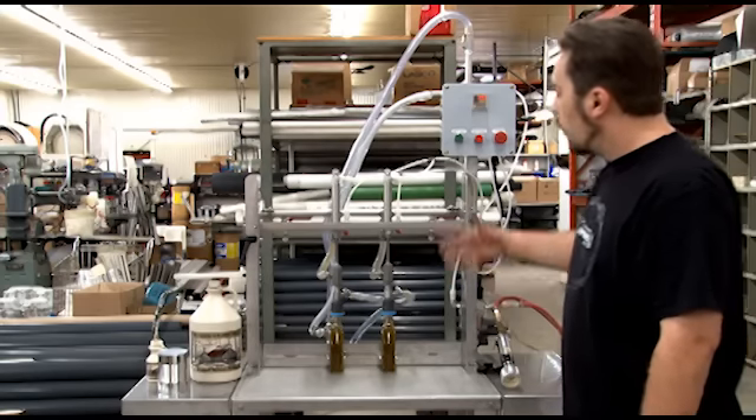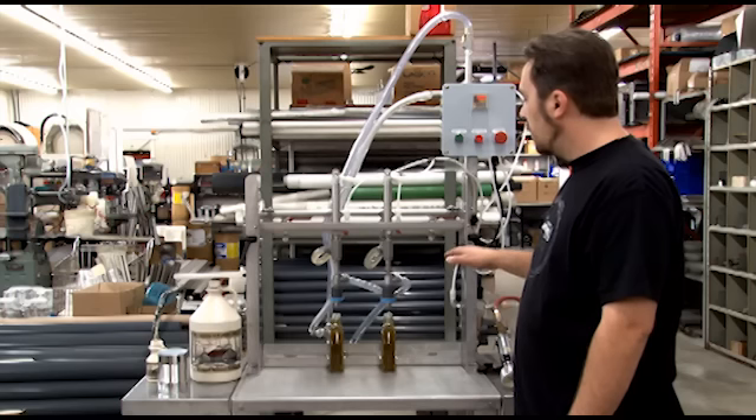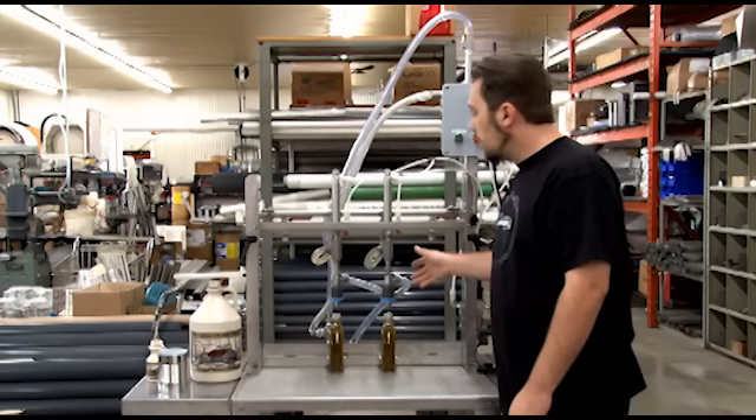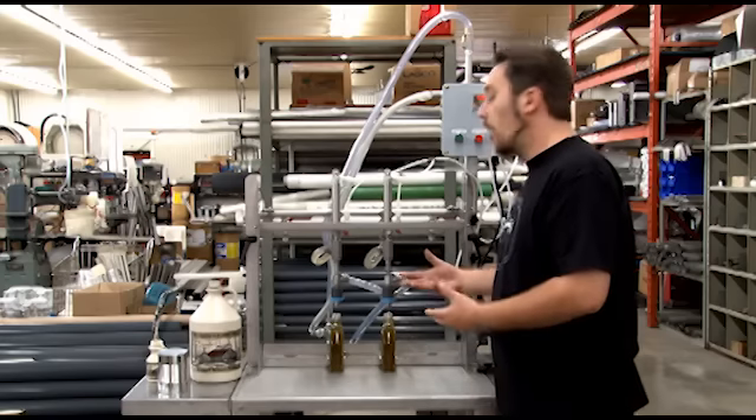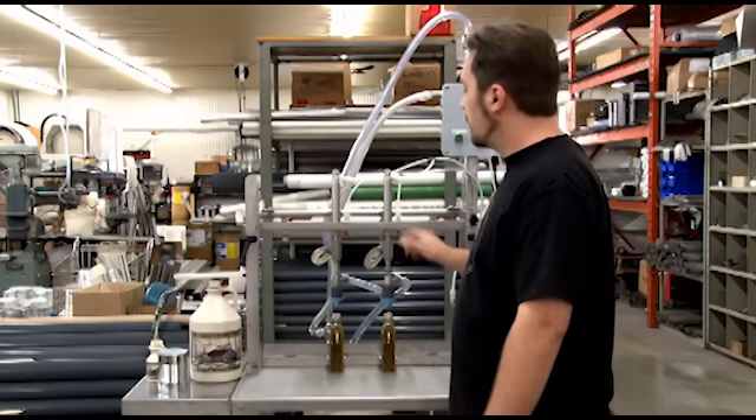You'll see that we overfilled quite a bit and it goes back to the syrup tank. You want to do that in order to take the foam out of the bottle, because you don't want that foam inside the bottle, so it goes up, back to the syrup tank.